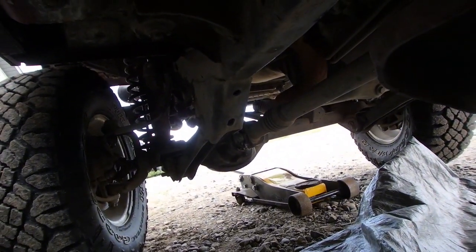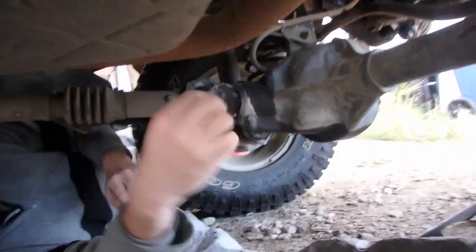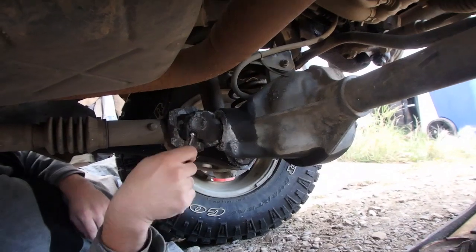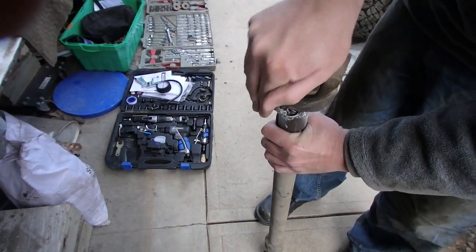We got those ones out. Now we'll pop the ones off the front drive shaft and pull those out. Looks like you got a front seal leak too. Yep, definitely got it sealed. Oh yeah, that's real bad.